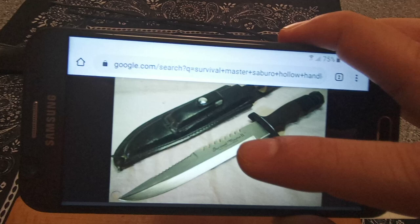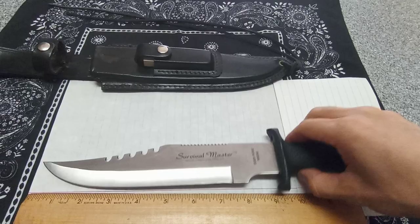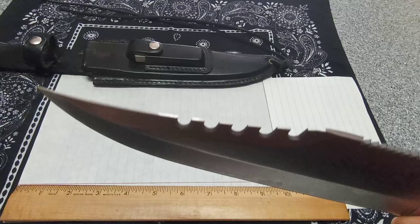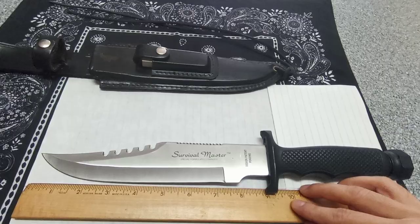Those are gut hooks — for pulling the guts out of game. Those parts are reversed on the Survival Master Two. Actually, on that one I think the front serrations are actual serrations, not a saw. This one is single edge — the swedge up here has no edge on it but has this huge swedge giving it a really nasty clip point.